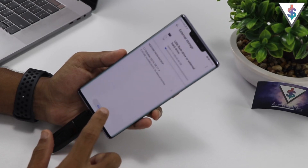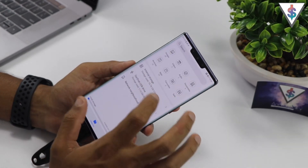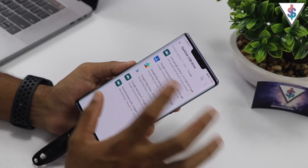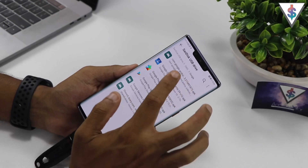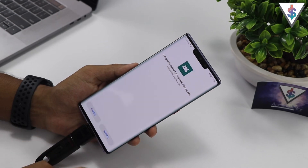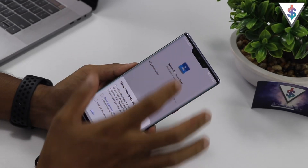The restore will now begin, and once it has successfully completed, go back into Files, then go into the GMS folder, get into the Google folder that is there, and you have to go ahead and install all of the APKs. Hit on the first APK like this, then go ahead and hit Install.